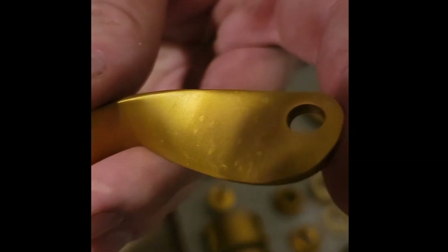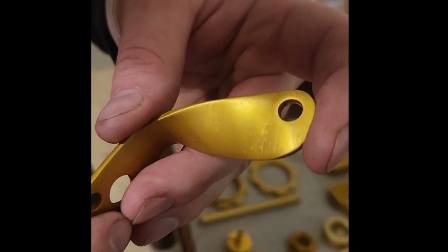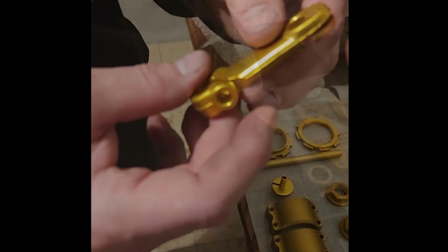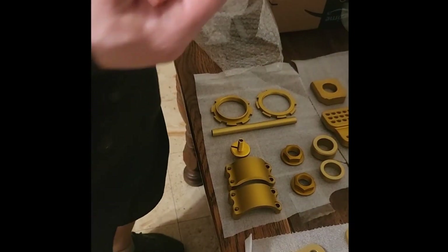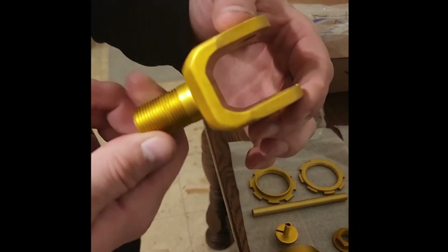You can barely see the scratches on camera but they're relatively visible in person. I'm still really happy with how it turned out. This is the clutch lever, here's another axle spacer, and this is the shock mount.